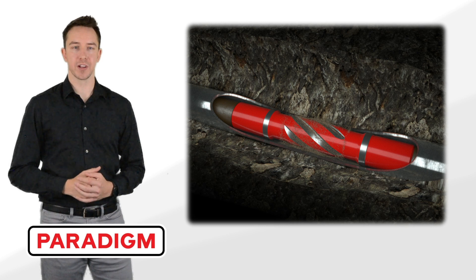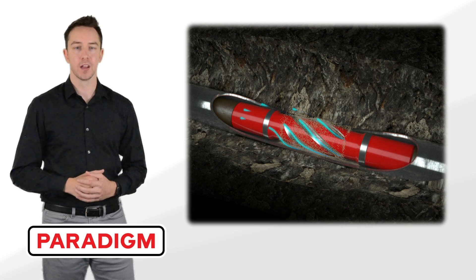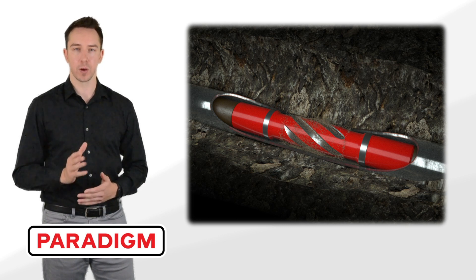During normal drill string operation, the Rebel engages with the suspended or un-evacuated cuttings and directs them into the flute path and out of the hole. The flutes are designed to be below the upsets of the tool and only engage the cuttings, not your wellbore.